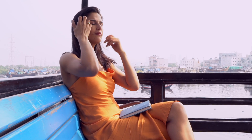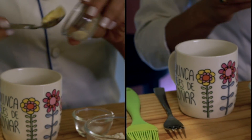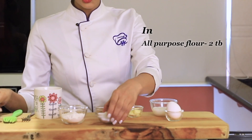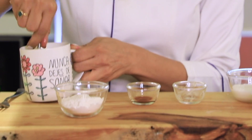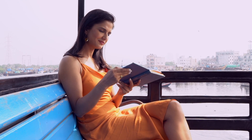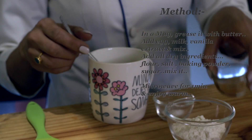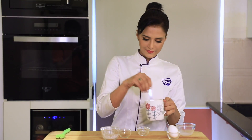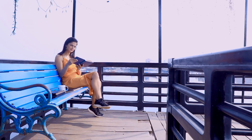You'll understand why, because it's so quick, easy and delicious. You just melt in your mouth. This is my vegan recipe — I need it once I eat this.